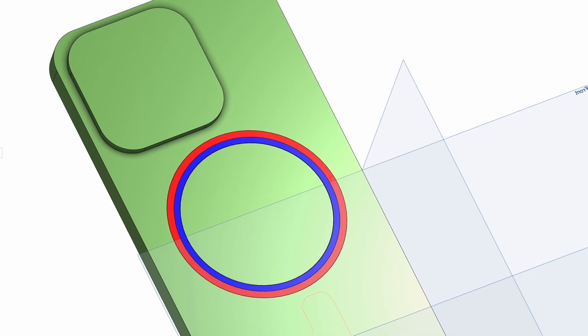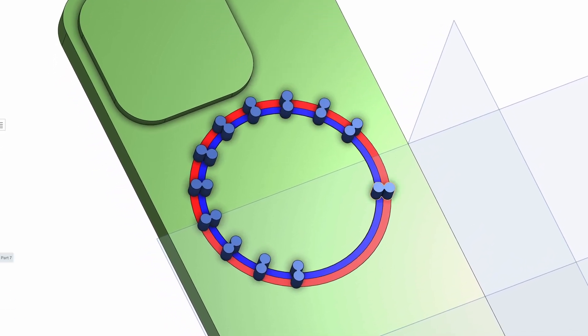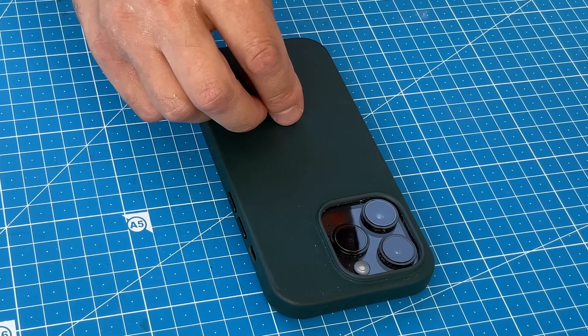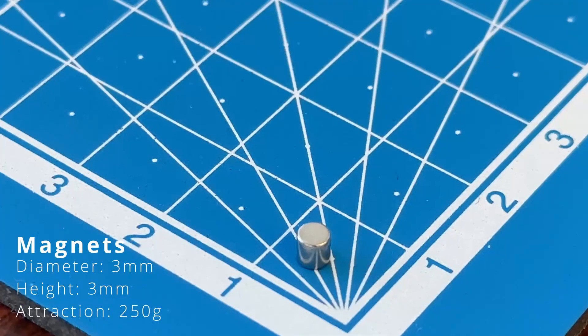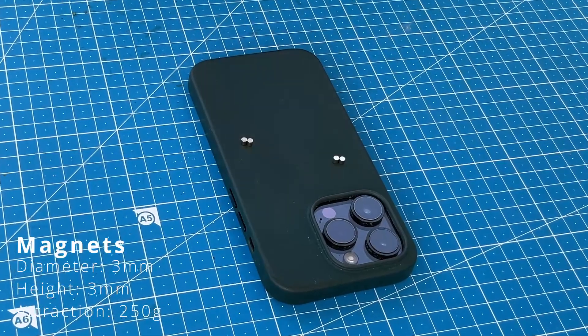Additional research revealed that iPhone engineers place two magnetic rings side by side and they have opposite polarities. So I decided to use small magnets with a diameter of three millimeters and a length of three millimeters in the form of dipoles. The magnets are arranged with opposite polarities in each group.